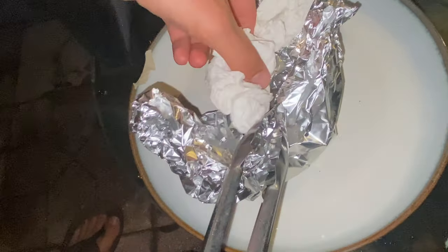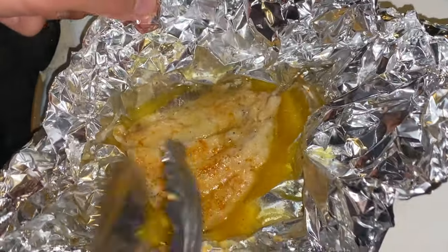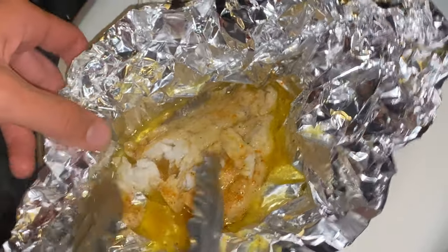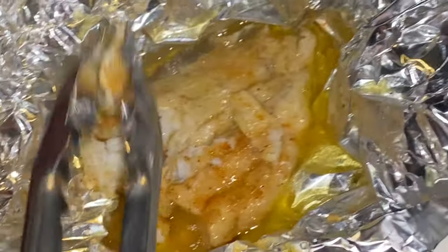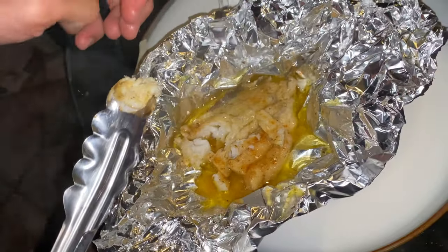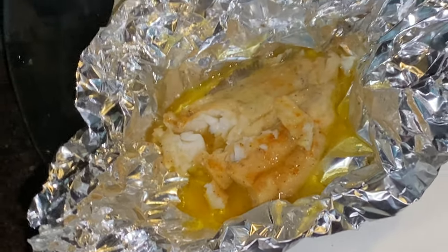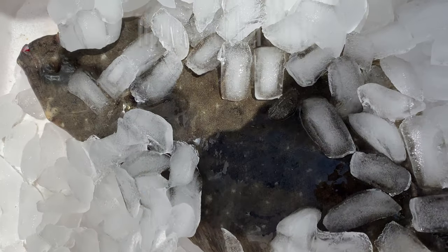Oh yeah, that's what you want. That's what it should look like — perfect, tender, white meat. That's the most delicious. Take a taste of it. Tastes good! Hope you guys enjoyed the video, the catch and cook video. Make sure to subscribe to Floor Bass TV. See you next time.